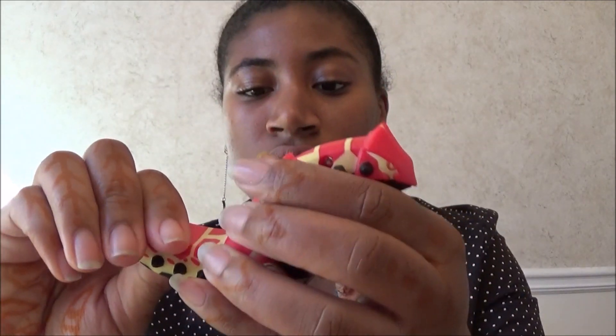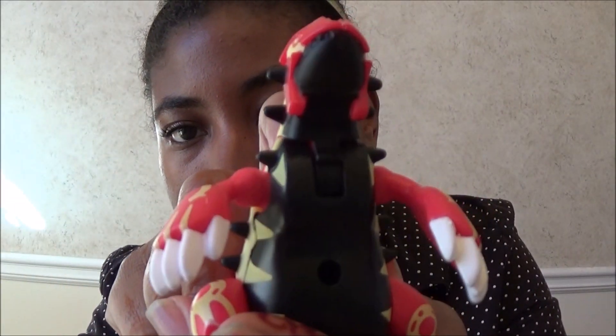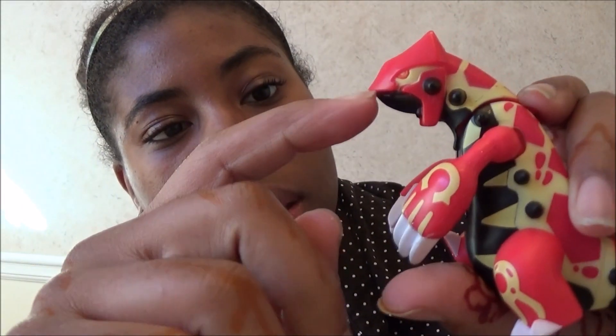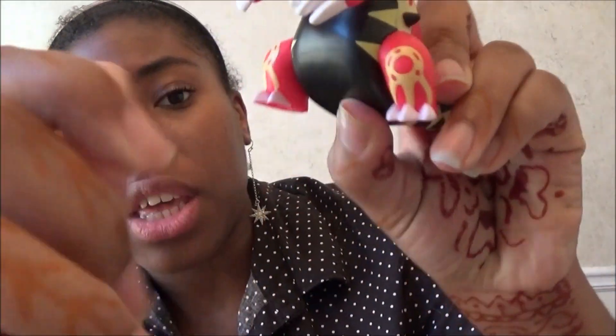Here he is! Oh look — oh, he moves! Look, if you put your hand in there — his mouth doesn't open. His mouth doesn't open, he just does this. You can move his feet.